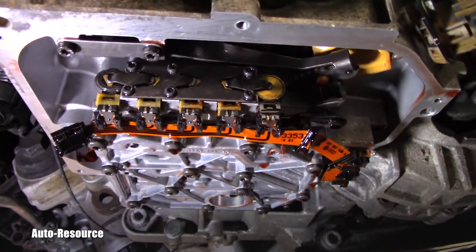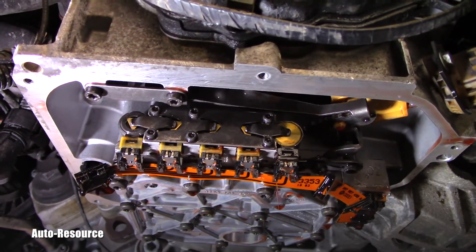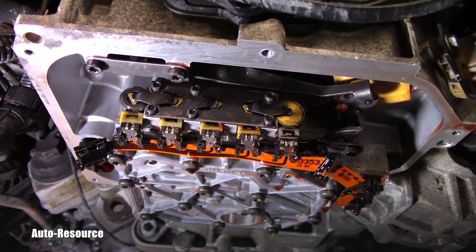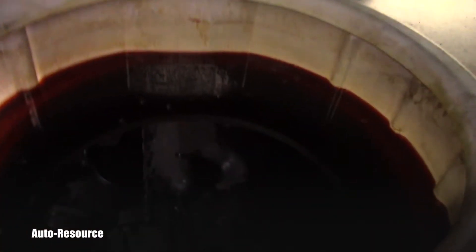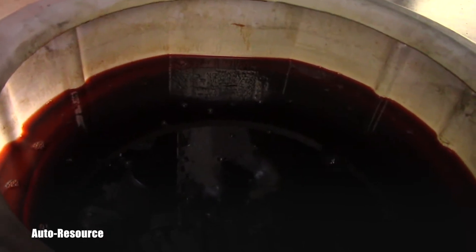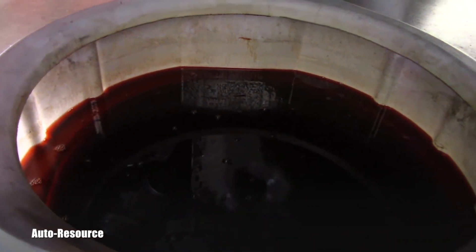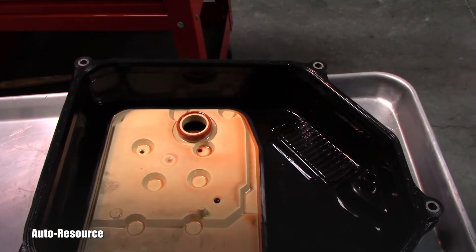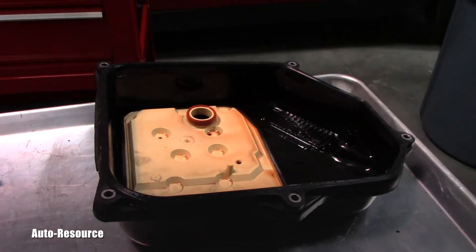Before I replace all of it and put in new fluid and put it back to work — I can't show you the fluid right now, but you can see it's darker. When it was coming out it looked light in color. Despite the fact that the fluid looked okay, we are not reusing the strainer or the gasket.